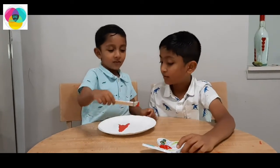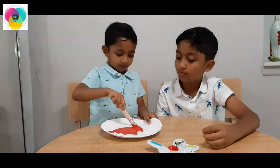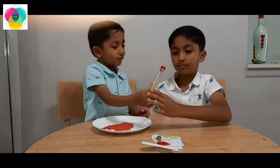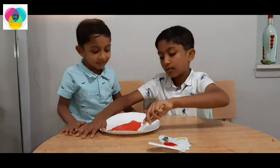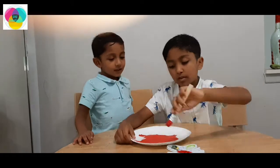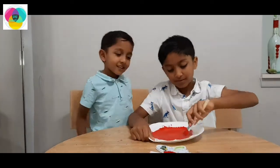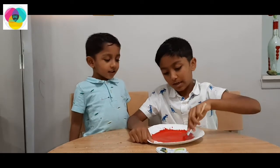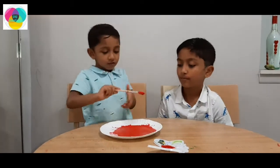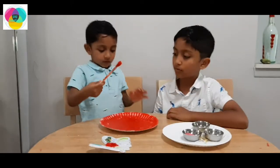Do you need any help? No! I need some help! Ok! Now you do it! There's a lot of pizza!